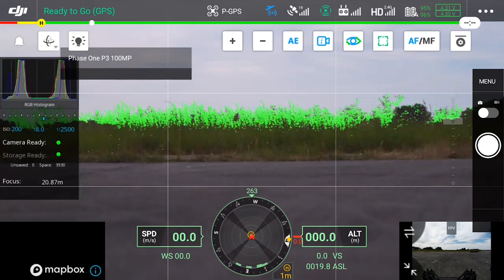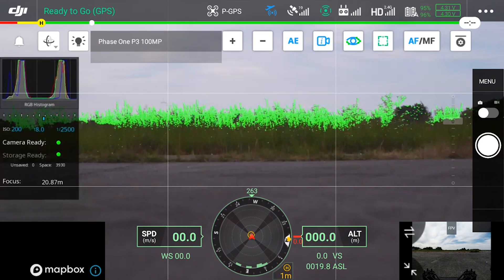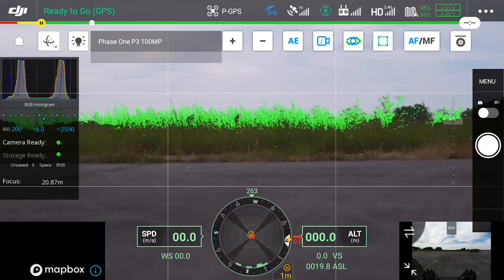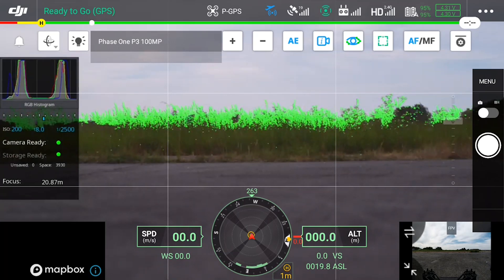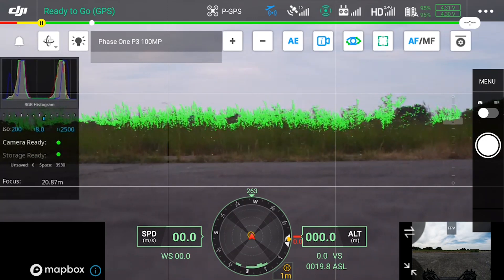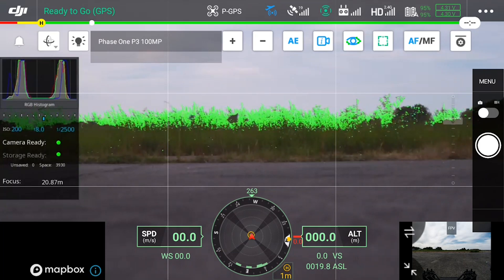Once clicking this we can see we have several different settings available. On the left hand side we have the overlay information. This includes the histogram and the settings currently applied to the camera. We can also see that camera ready and storage ready are both lit up green, meaning the camera is ready to capture. This also gives us information about ISO, aperture and shutter speed, which we can see in blue means that this isn't automatic at the moment.